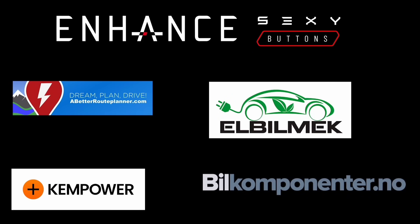This video was sponsored by Enhance, Elbilmec, Abiturplanner, Kempower, and Bilkomponenter.